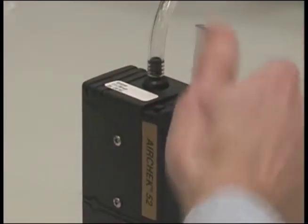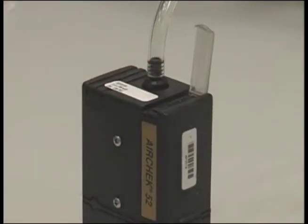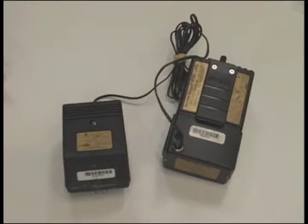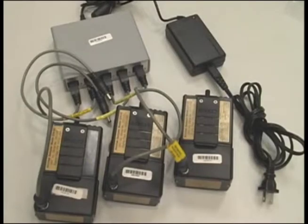If the pumps have not been charged within the past 48 hours, you must recharge them prior to sampling. You may receive one of three different styles of pump charger. The simplest charger plugs into the wall and into the pump. The single power flex charger plugs into the wall, then into the transformer, and then into the pump. The five station power flex unit plugs into the wall and can charge up to five pumps at once.